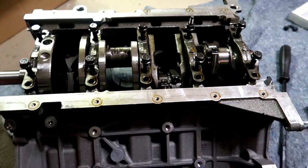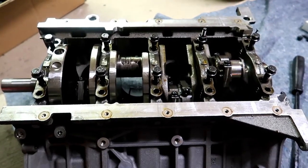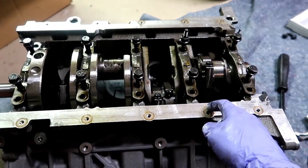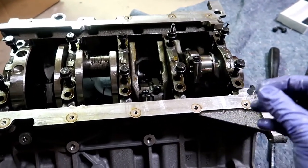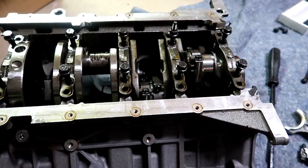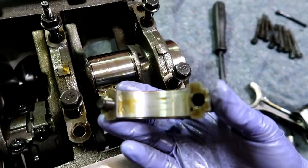Maybe we'll end up running this whole motor — it really depends on the crank. I may take it to the machinist and see what he says. If it won't polish out and he wants to turn the crank, I'm probably going to get a whole rotating assembly — crank, rods, and pistons — probably a Manley rotating assembly. We'd bore it slightly over so all our pistons have proper piston-to-wall clearance, which is critical on a high-power build.